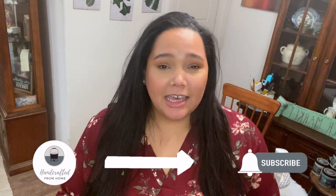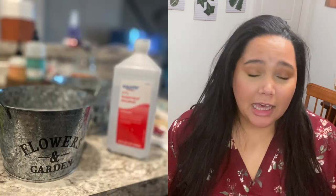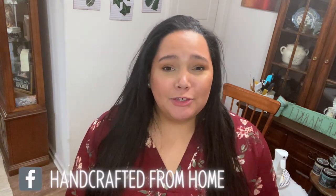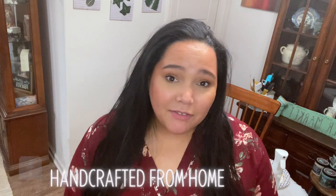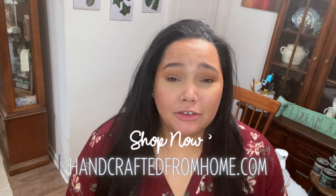Hey everyone, welcome back to my channel! I'm Jasmine. If you haven't already joined the Handcrafted from Home family, I'm so happy you're here. We're doing another paint technique — getting an enamel look three different ways. I'm using dollar tree galvanized buckets and a galvanized tray. We're not doing the typical white and black enamel; we're doing spring colors. It's great for vintage rustic farmhouse decor.